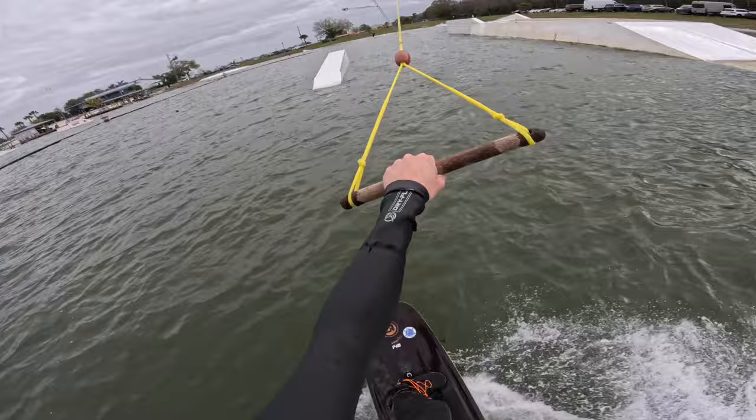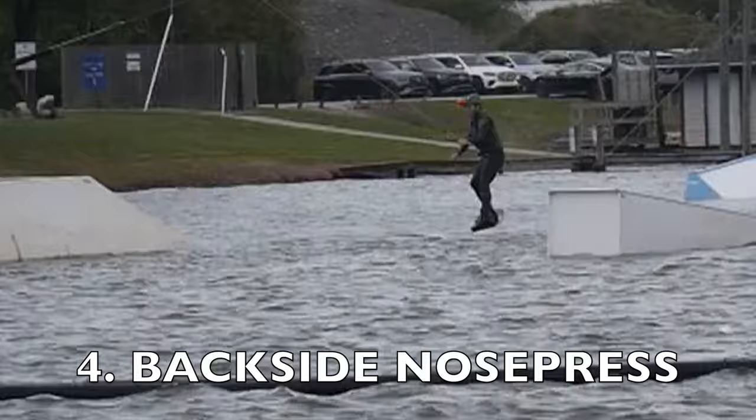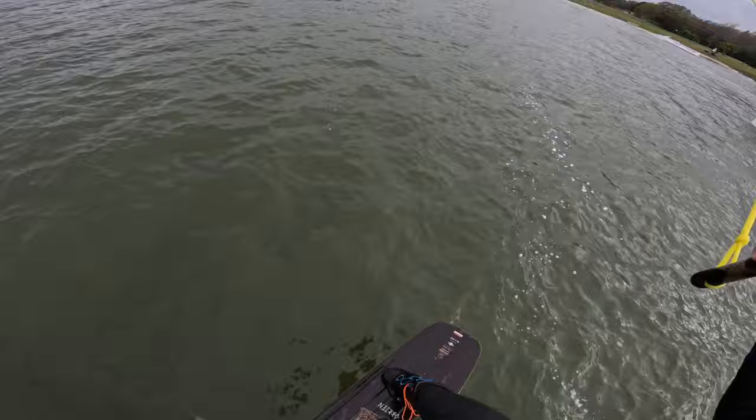Now let's do some rail tricks on it. Let's do a little nose press. Now let's do a little switch nose press — I'm gonna pass it.